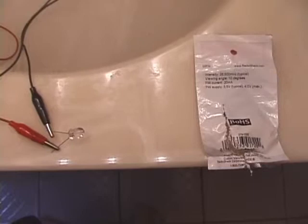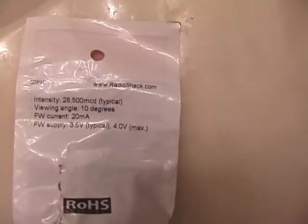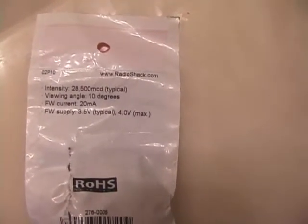Hello everyone. This is the second experiment with these water batteries. I'm going to be using a much more brilliant LED. Its intensity is 28,500 MCD and it's 20 milliamps, 3.5 volts to 4 volts max.